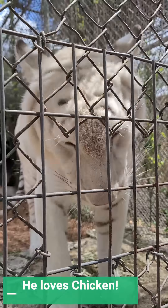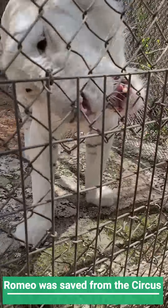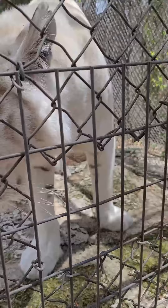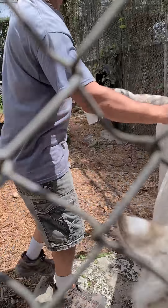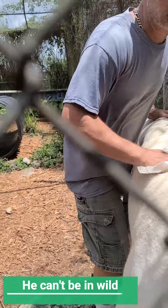You hear that crunch? Hey guys, I'm hanging out with Janie — Janie, wave, hi! And this is Romeo the tiger. Romeo is about five years old — he'll be six in September. Janie has raised him since he was just a little tiger, and Carl is in there with him too. They raised him together.